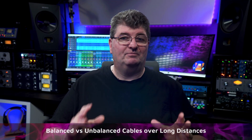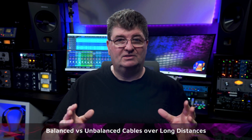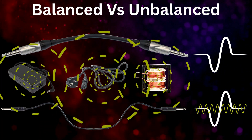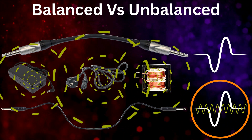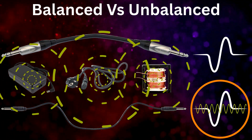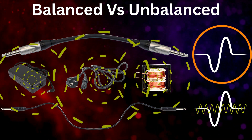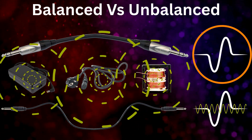Now let's consider balanced versus unbalanced cables over long distances. Imagine two audio cables running a long distance — one balanced and one unbalanced. The unbalanced cable allows noise to enter the signal, so when the audio reaches the destination the interference is still present and gets passed further along in the audio chain. But with the balanced cable, the same noise is picked up equally on both wires, and thanks to common mode rejection, the noise is cancelled out at the differential device within the receiver before it gets any further into the audio path.